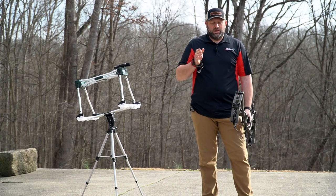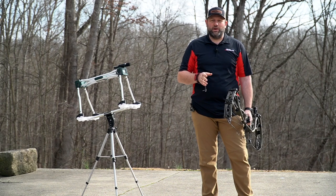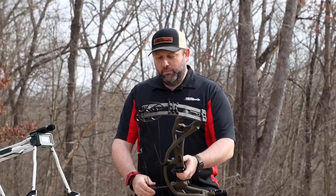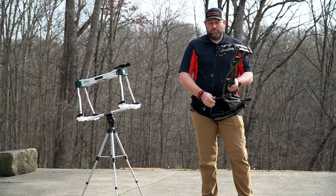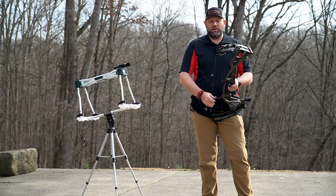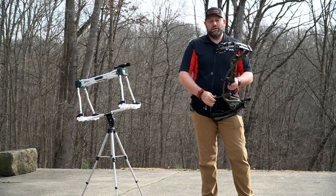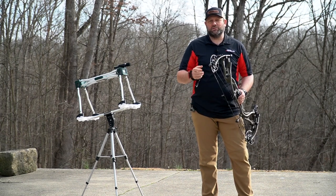We shot that bow at 29 inches on a 70-pound model with a 400-grain arrow, just to give a baseline of where we're at. We're impressed with the new Hoyt RX5. The feel and shootability are much better than what we've seen out of Hoyt the last few years. Be sure to go shoot this bow, and if you're looking for a new RX5, give us a call at Mike's Archery.